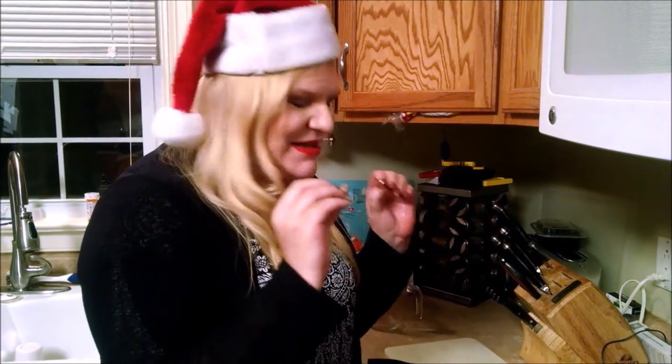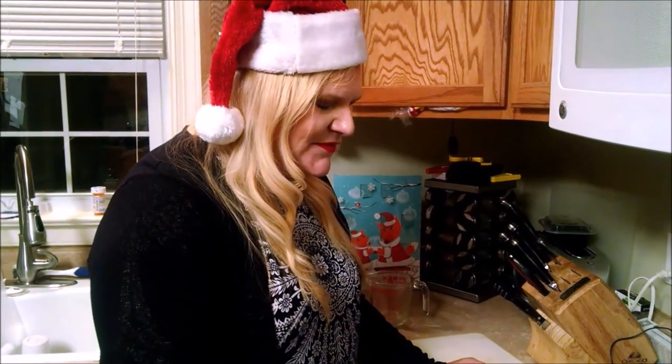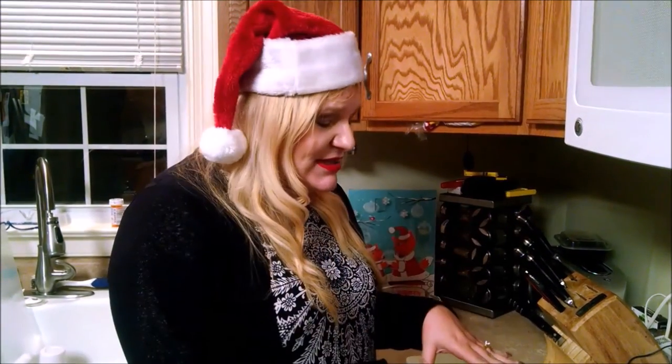Oh my gosh, that is Christmas in a pot — it smells so good! Everything delicious about Christmas put into a pot. One of my favorite things about Christmas are the distinct sights and sounds and certainly the smells, and this is just heavenly. It's that easy! Just let it simmer; when you're done, turn it off. You can refrigerate this overnight — it will last for several weeks, through the Christmas and holiday season into the next year. When it gets a little low on water, just add more water, pop it in the fridge, and bring it back out when you're ready. That's it, enjoy!